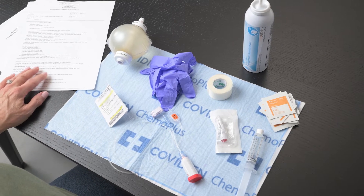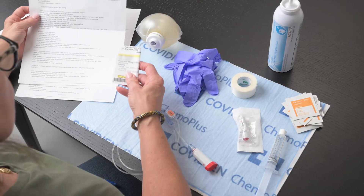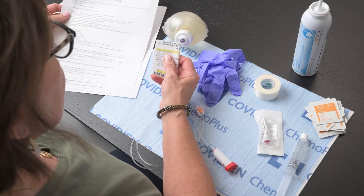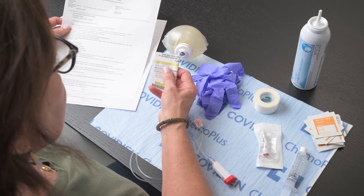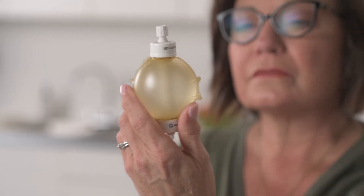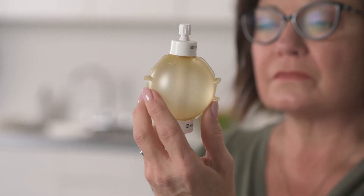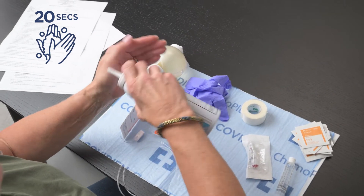Once you have all your supplies together, compare your orders with the label on the medicine ball. Check for correct patient name and birth date, correct drug name and dose, look for the discard after date on the label, and look for any leaks or floating specs. If there are any concerns, call Fairview Home Infusion to report the issue. Wash or sanitize your hands again and apply gloves.